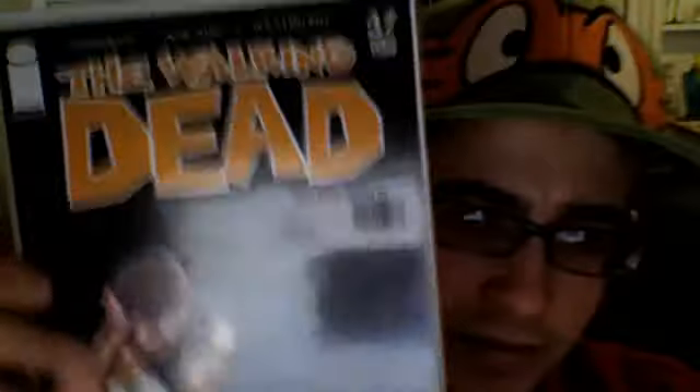Here are a couple things I picked up - I'll throw them in on this video. I just went to the comic book store and I thought these were pretty cheap. This is an earlier issue - I got Walking Dead number 37, it's in like perfect condition, and I bought it for four dollars. I thought that was a pretty good deal because we're up to issue 81 now.